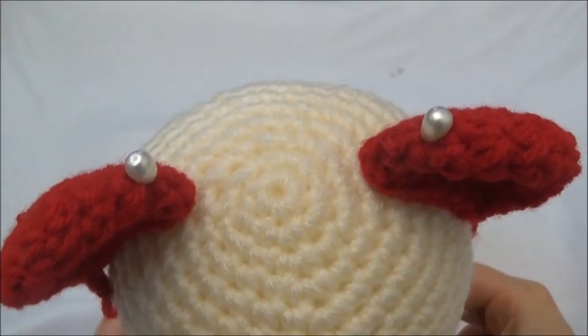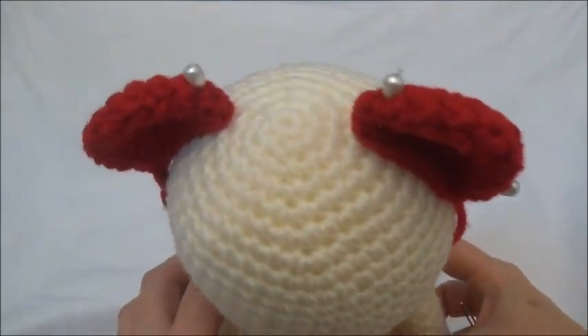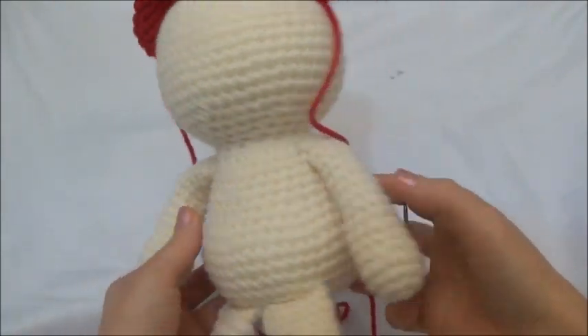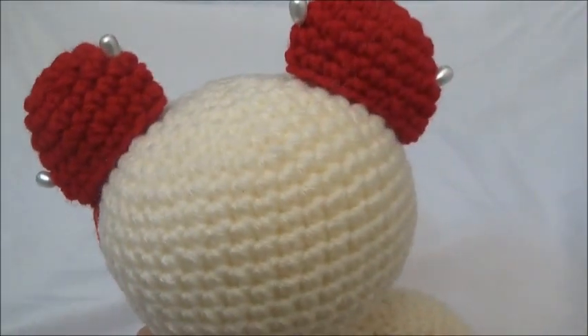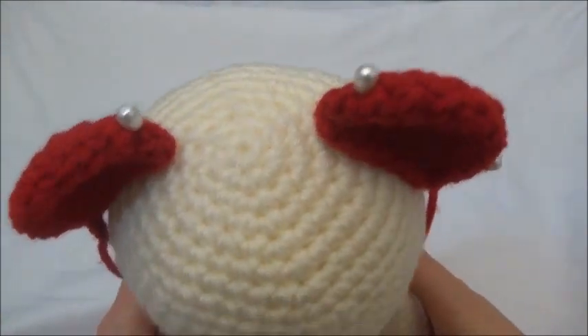Now we're sewing the ears in, and I pin them in place before I sew them. Placement is completely up to you — I like them to be in line with the arms. I'm going to insert a clip from a previous bear tutorial I have on YouTube because the ears are sewn in the exact same way, so you can just follow along that clip and sew in the ears.